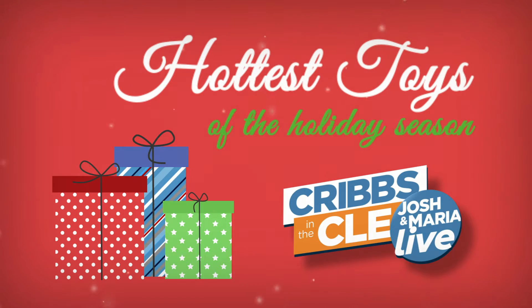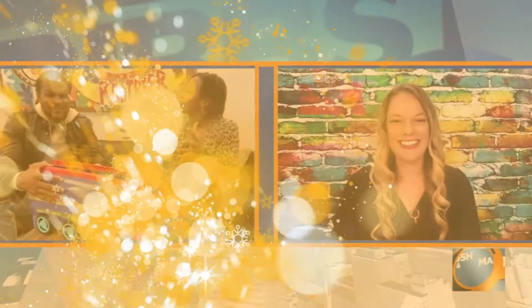Now we're talking the type of gifts I like — the splurge gift. This may cost a little bit more money, but they're for the kids that really deserve it. We've got Ali from the Toy Insider to tell us all about them. Hey, Ali. Hey, how are you guys doing? Doing good.